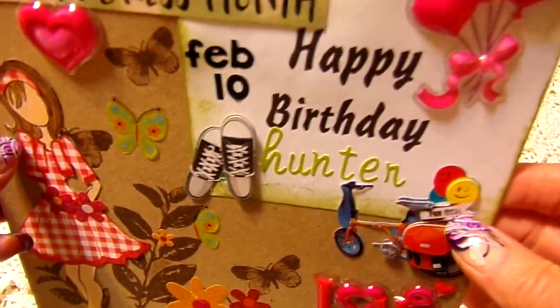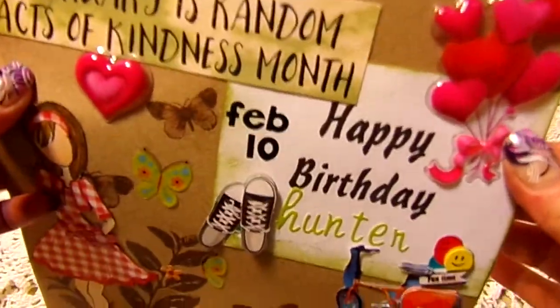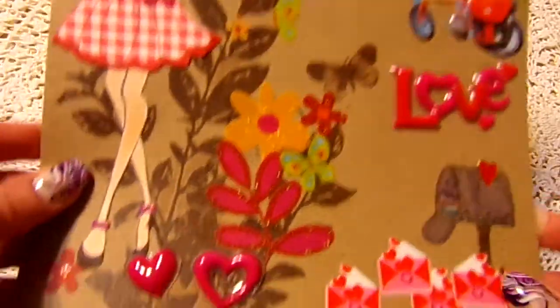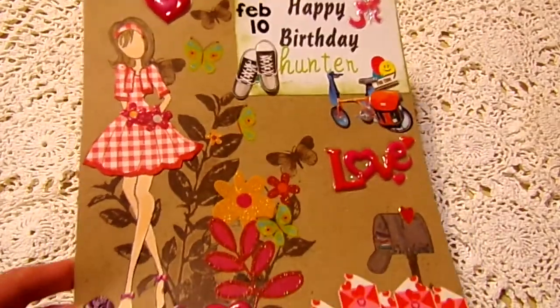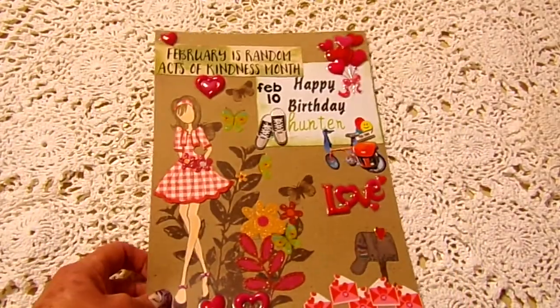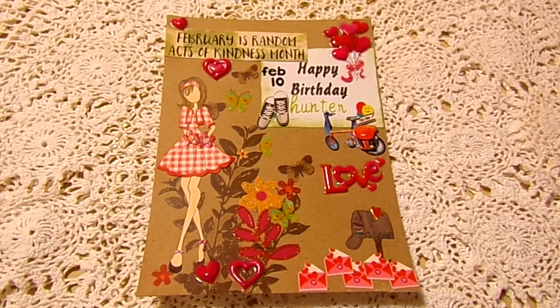It's just got hearts all over and I don't know — I like it. It's different. I've never done anything quite like that before. But when I get my book put together and all the other pages in, it'll be good.